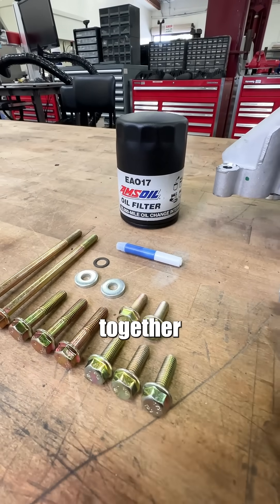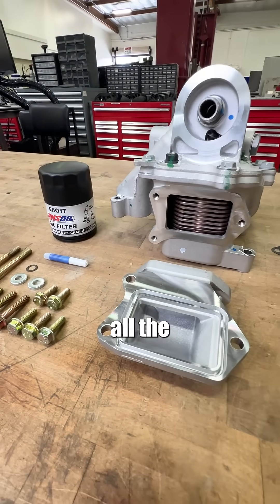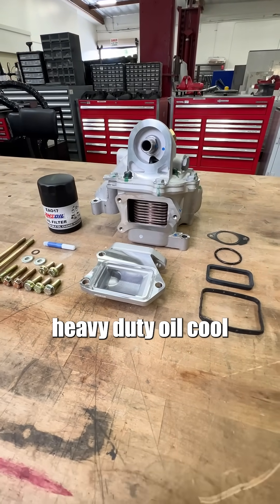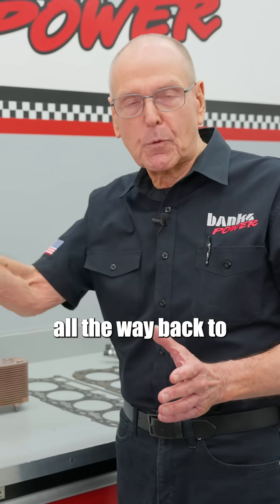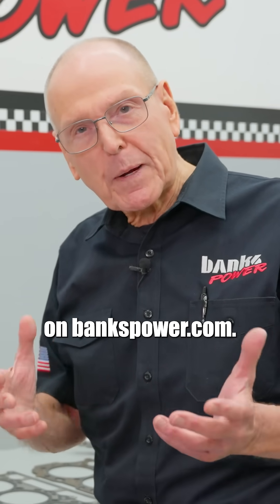So we put a kit together that allows you to do this. All the parts, all the hard-to-find items are in the box. You can heavy-duty oil cool all the way back to 01. You can find that kit on bankspower.com.